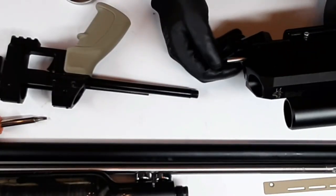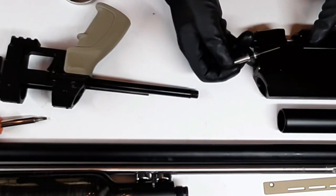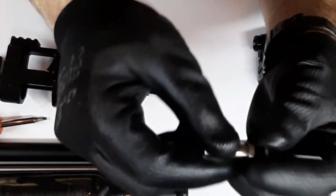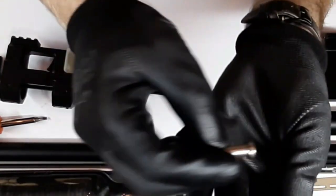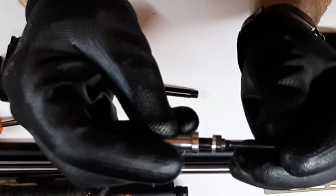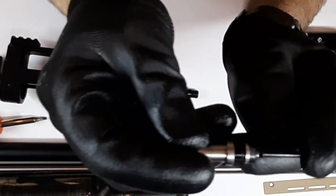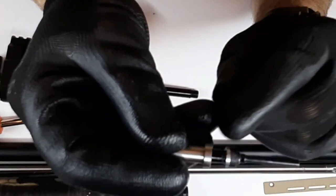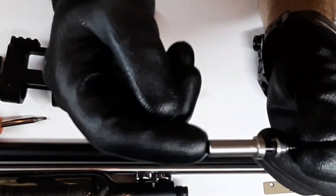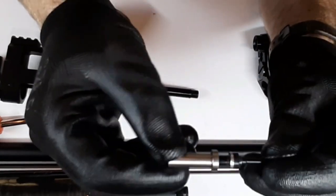So right here is the valve assembly. If you take it out, inside there's a little spring right there, and then this slides just like that. Whenever your gun fires, it goes like this in the air, then it goes out through the transfer port. There's also a little hole in the stem. When it's open, it allows pressure to go back into this little tube and push the valve closed. Very, very cool design.